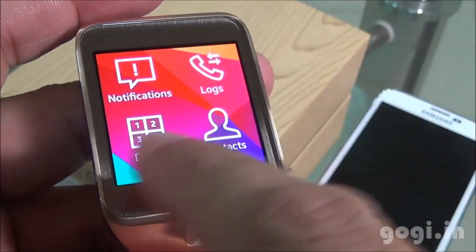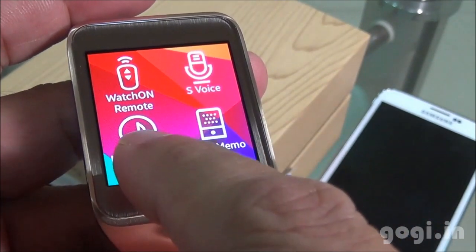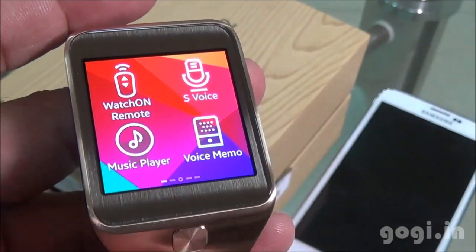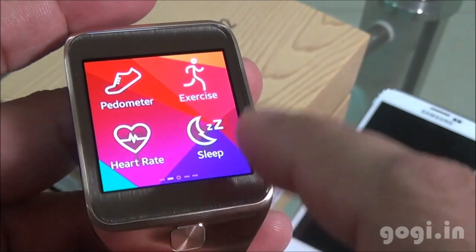Here are the different menu options: Notification, Dialer, Logs, Apps, Settings, Camera, Control, Watch on Remote, S-Voice, Music Player, Voice Memo, Pedometer, Heart Rate, Exercise, and Sleep.